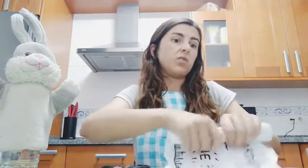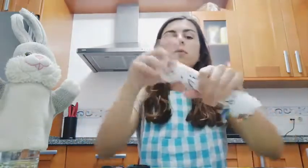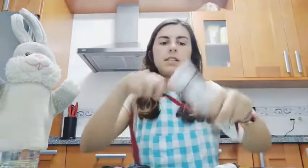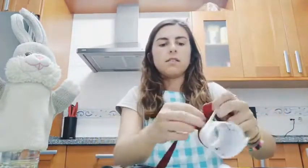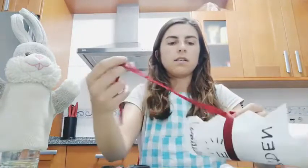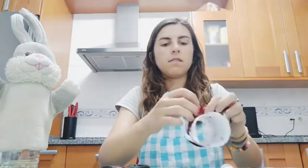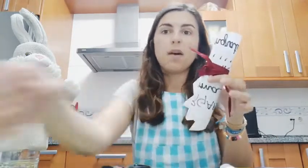If you want, you can make a little ribbon. But I wouldn't do a little ribbon. And normally when you have a ribbon, you could tie your lace — put the lace in here. And here you have your diploma.